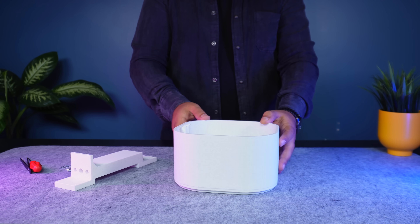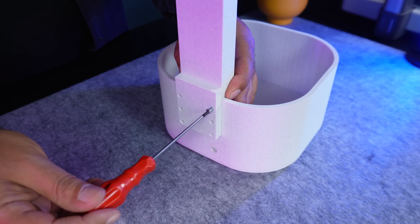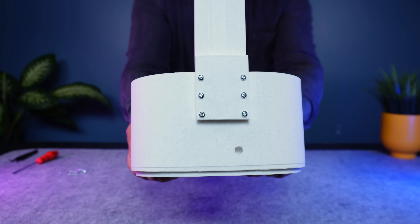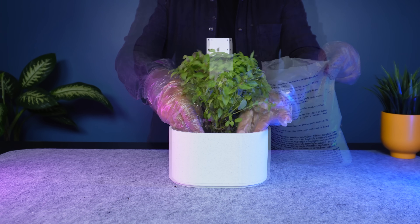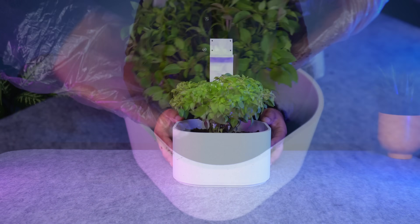First, I attach the soil container to the vertical support using M3 screws and nuts. This makes the structure solid and stable. Then I carefully move the plant into its new container, add some extra soil to support the roots, and the planting is complete.